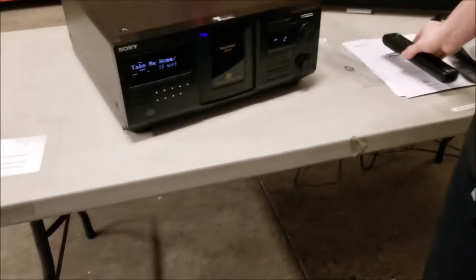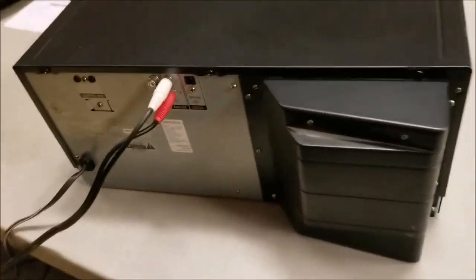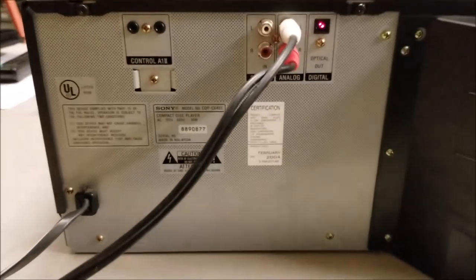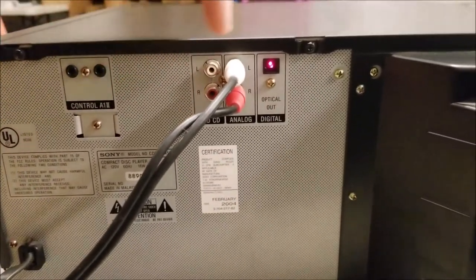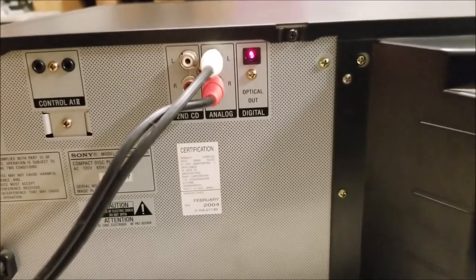On the back you can connect another single disc CD player if you wanted to. It's got analog and optical out, which is better. This is more likely compatible though.